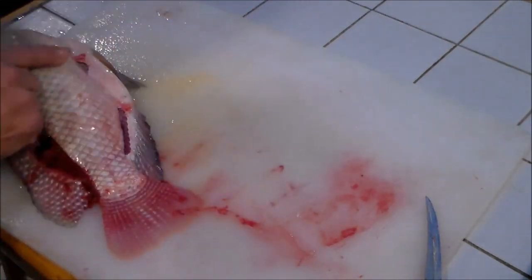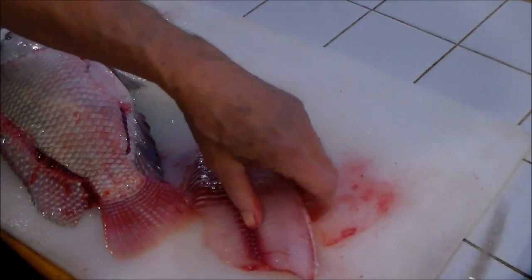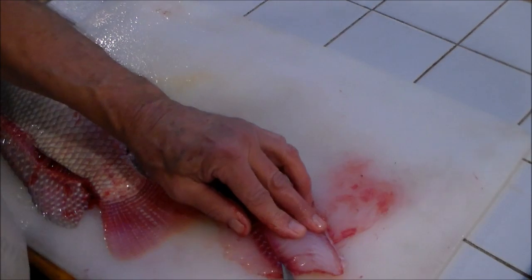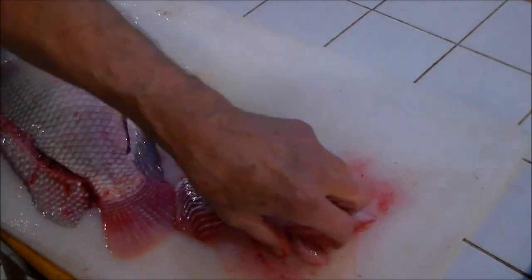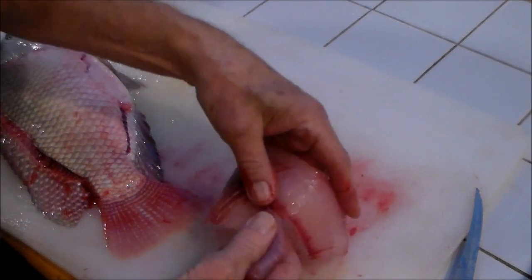We use the fillet knife as it's supposed to be used — flexing it — and I use it over the edge of the table so my knuckles are off. There's the fillet and it's ready. We have these pin bones right from here down at an angle. I'm real light, I'm trying to feel them. Make this little triangular cut — they're out of there. Detach it. I can feel them. Let's see what that weighs: 0.27.